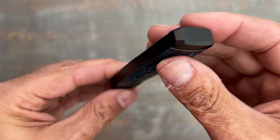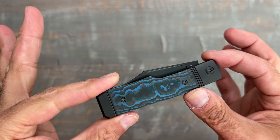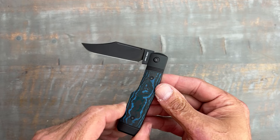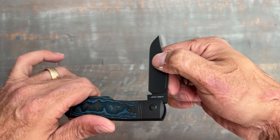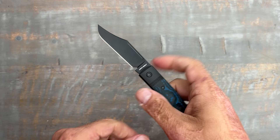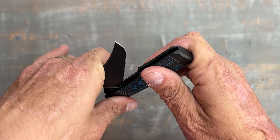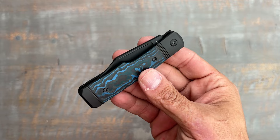I brought this knife over to my neighbor who is more of a slip joint aficionado and had him rate the walk and talk. He told me the pull is about a six, which I'm good with. On the full open — the walk open — he rated that about a seven and a half. It's got some good pressure there; I'm not worried about it closing on my fingers. And there's a nice snap in the closing position.